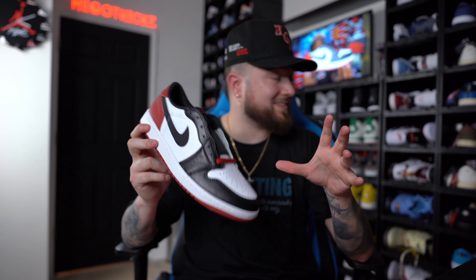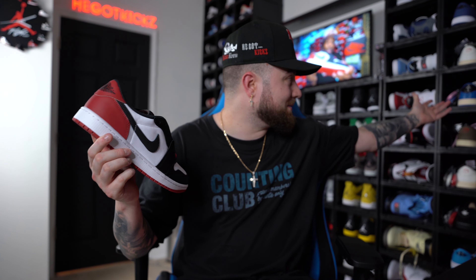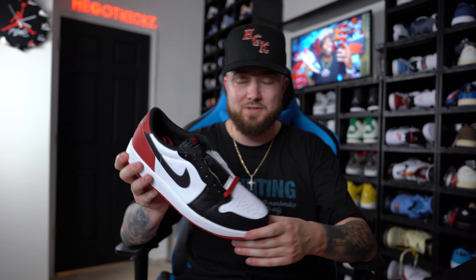The size 10s that I have honestly have a little bit of room in them. I learned that with my first couple of Travis Air Jordan 1 lows — they actually had a decent amount of room and I still have the 10s. If I can get a 9.5 and size swap it, I most definitely will.